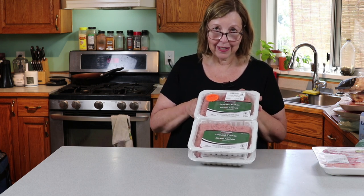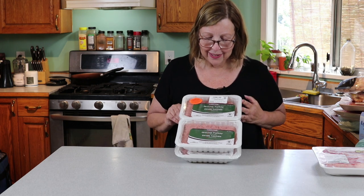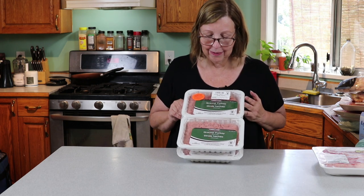There are some people in my Facebook group who have been making sausage patties. Kate, if you're listening, please help me make this taste better.